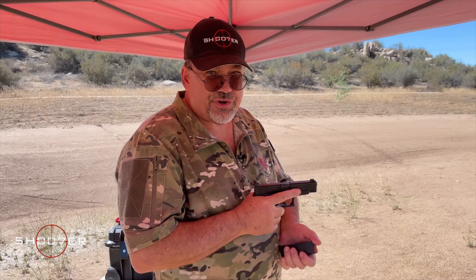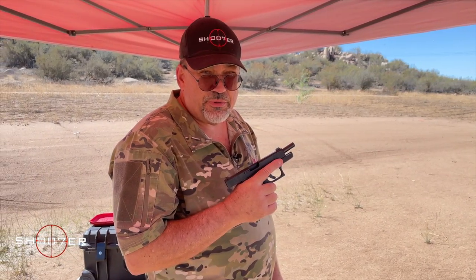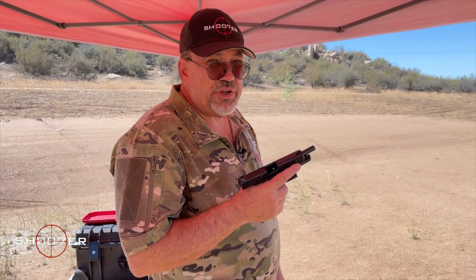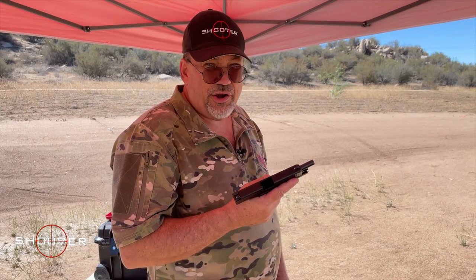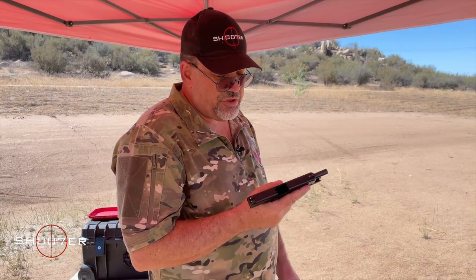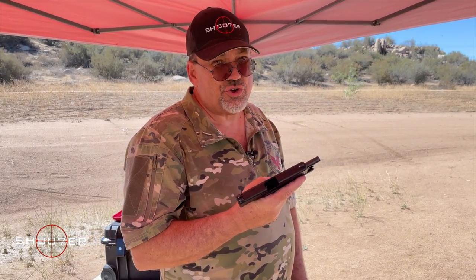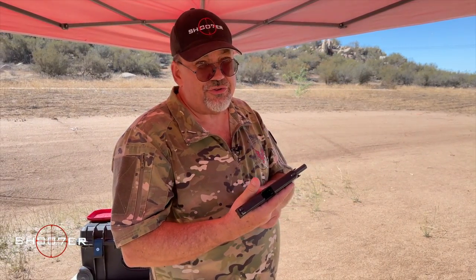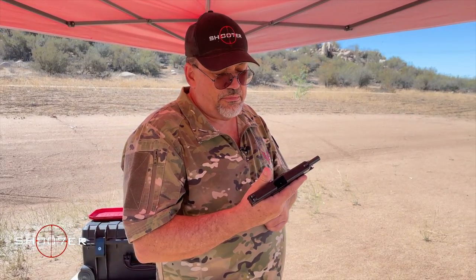Both of these guns are off roster. What that means is in California, there is a list approved by the state of California which these are not on. The only way these are available in California is to law enforcement buying them new. However, they are available if you buy them used — if it comes into the state legally, you can resell it legally. A client of mine and a good friend loaned these to me because he bought them used. The Glock 43 and the Glock 48 are fantastic choices for either a backup pistol or for somebody with smaller hands — these things shoot like a dream. Maybe someday the laws will change and in California we'll be able to get these, and if so, I'm probably going to need a bigger gun safe.